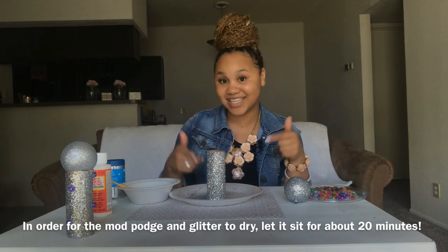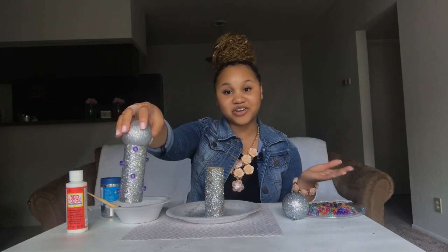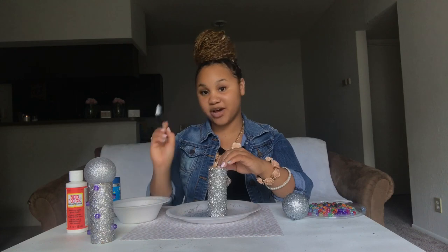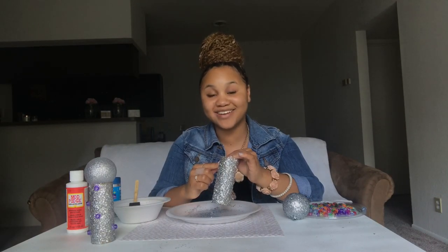Now that the whole toilet paper roll is glitterified, I'm just going to let this sit for about 20 minutes, and then I'll come back and see you guys. I let the base of my microphone dry for about 20 minutes, and now I'm back to glue on the beads. In this microphone you can see I used some pretty purple beads because purple is my favorite color. But on this new microphone I am going to use pink — pink is also one of my favorite colors — and I'm going to glue on the beads in a different pattern. So I'm just going to get a dab of the Mod Podge and place it exactly where I want the bead to go. Now that I've placed my bead, I'm just going to hold it on here for about 10 seconds.